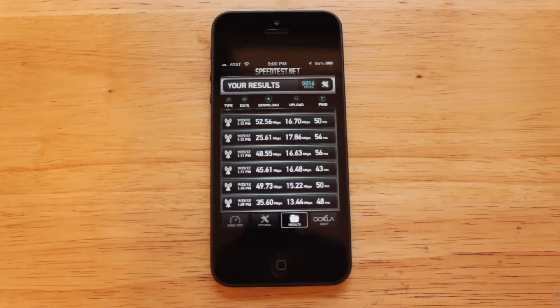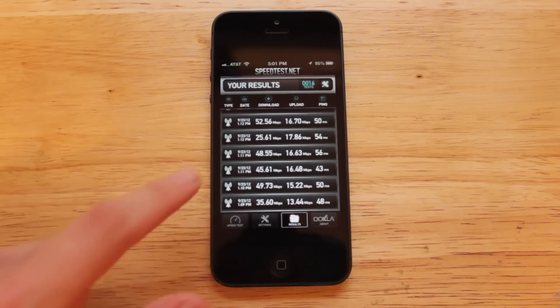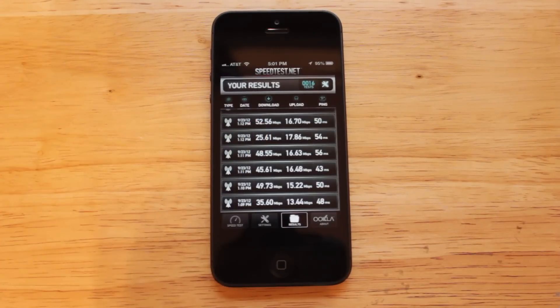The next thing I'll talk about is LTE in the iPhone 5. LTE brings really fast data speeds, which is great for downloading movies, apps, or browsing the web. Android handsets have had it for a while, so Apple is definitely playing catch-up here. Unfortunately, AT&T still doesn't have LTE in my area yet, but when I was in Philadelphia over the weekend I was able to run some speed tests. I got 52.56 Mbps on the download and 17.86 on the upload — very impressive speeds, probably faster than most people's home internet connections. I'll definitely do a live speed test when AT&T gets LTE in my area.